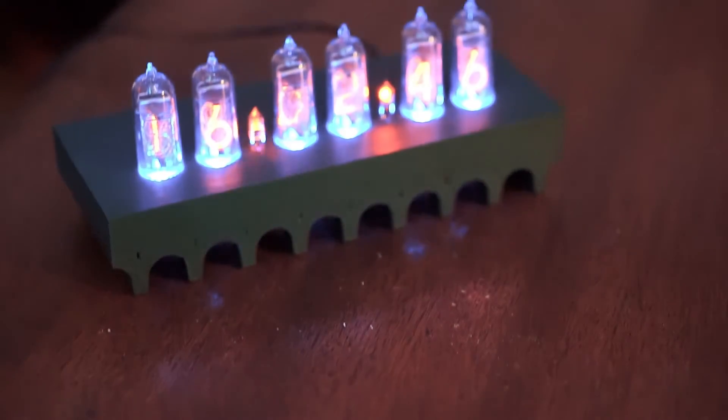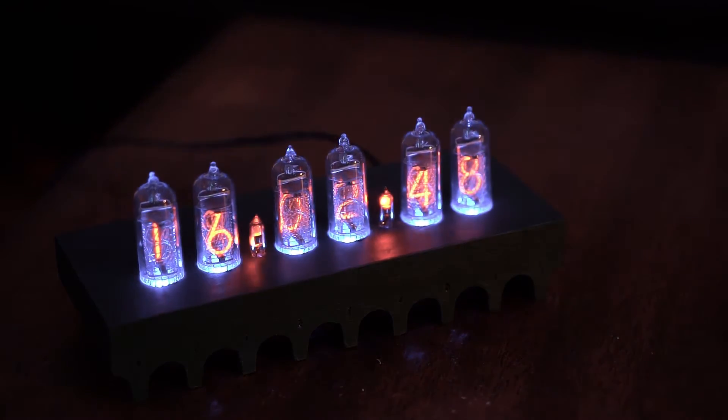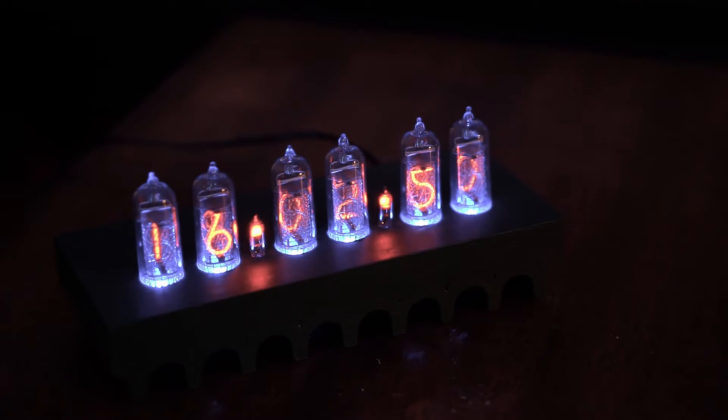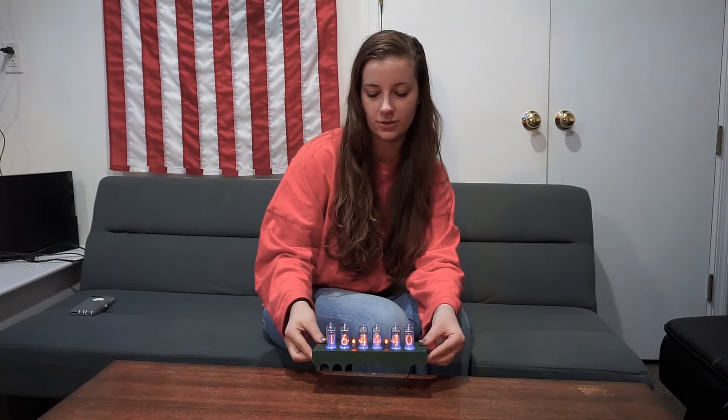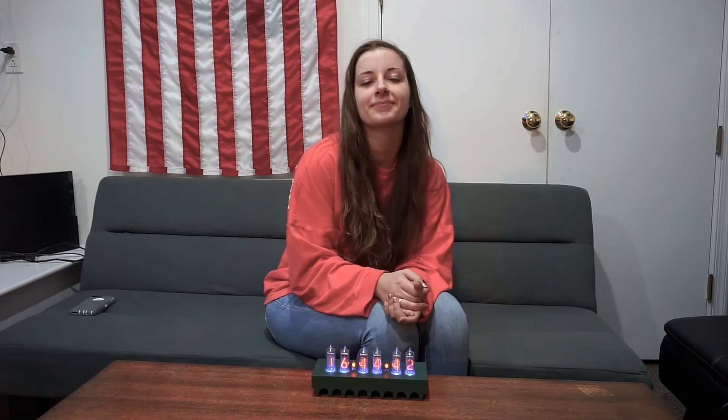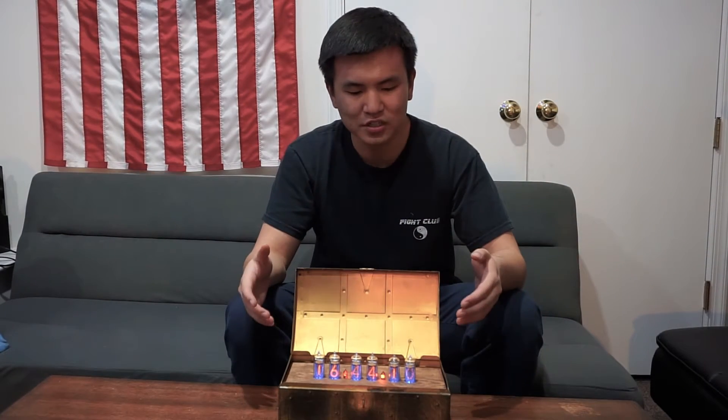I have my nixie tube clock, and my favorite part are the arches in the front. I really like how they turned out and how I was able to widen them.